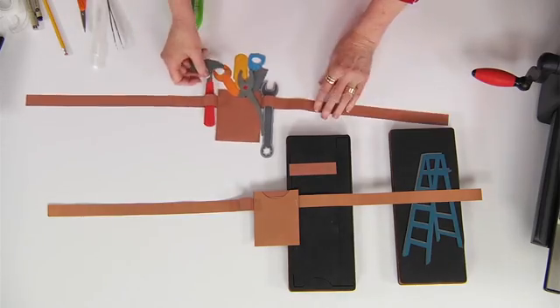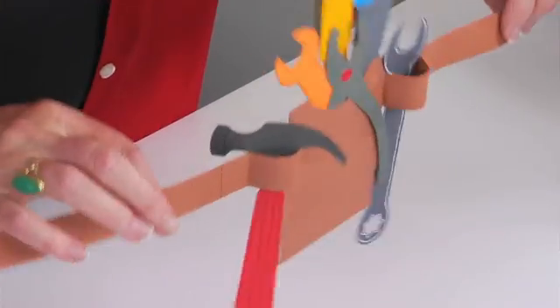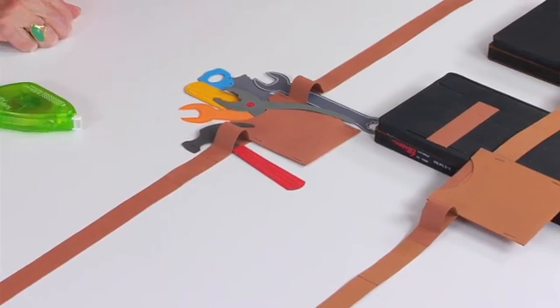Let's go back and look at this finished one again — you can see how fun this is. What little child would not love wearing this? Your students are going to love strapping on their very own tool belt that they made themselves.